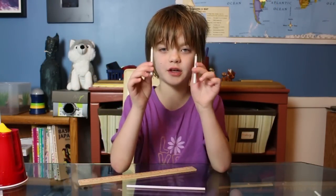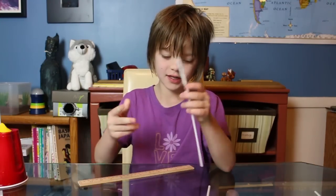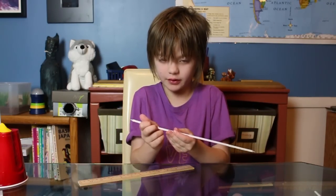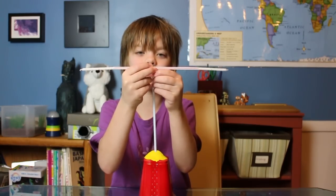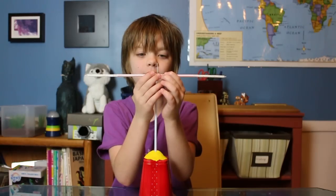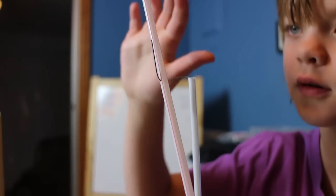Now that you've got your hole poked, take two of the birthday candles and stick them in the ends of your straw. It's okay if a little bit of the wax falls off, but you still need to push them in so they stick. Now put your straw onto the paper clip — it will slide down — then push it back so it's about halfway between the straw base and the end of the paper clip. It should be able to spin freely.